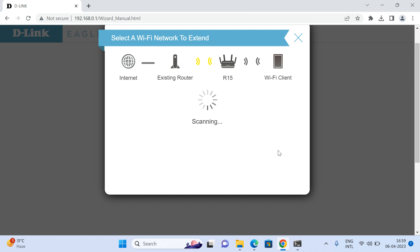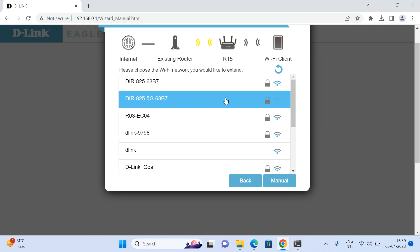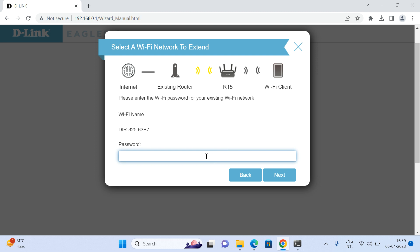On this screen you will be able to see the existing network names available near the R15 router. Since in this scenario the DIR825 is my main router, I can see that network name listed. Click on that name and click Connect. You will then need to enter the password for the 5GHz or 2.4GHz network of the DIR825.